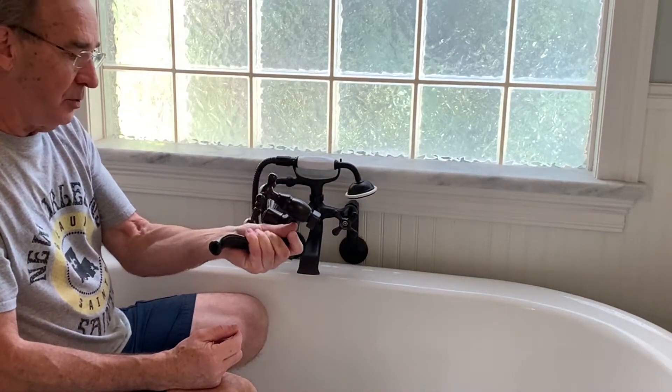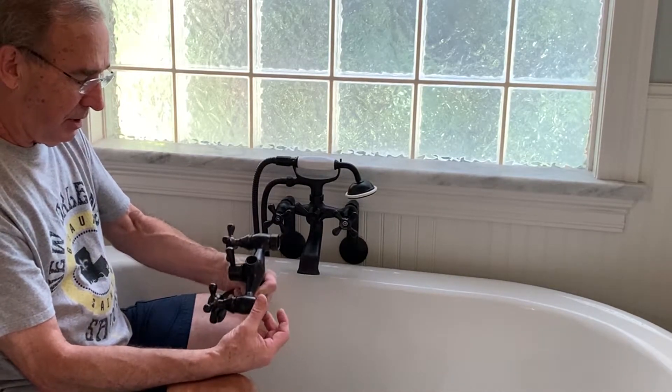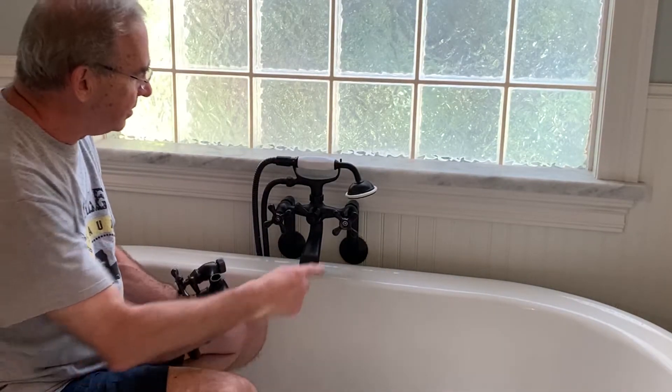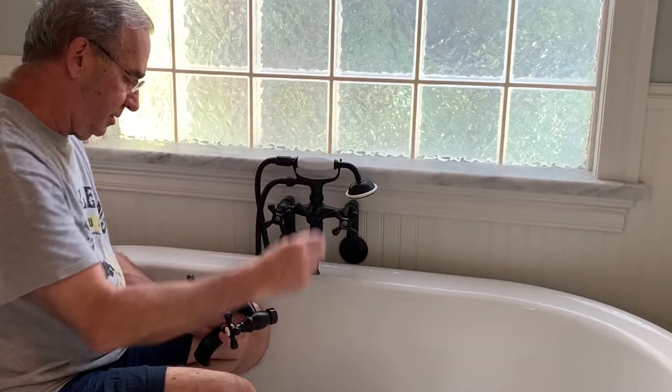This faucet is pretty easy to change out. It's just got two areas here that screw on to the back pieces, and then you just screw on this other little shower attachment.